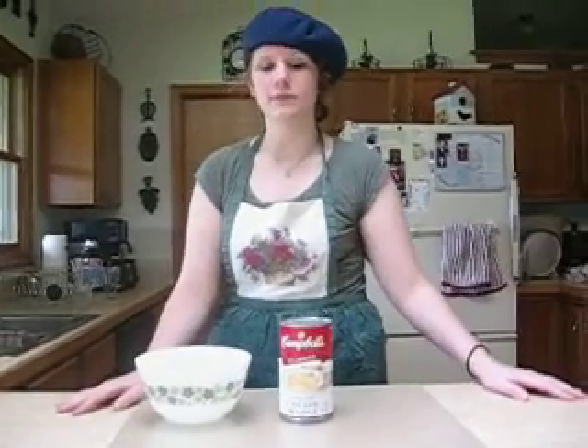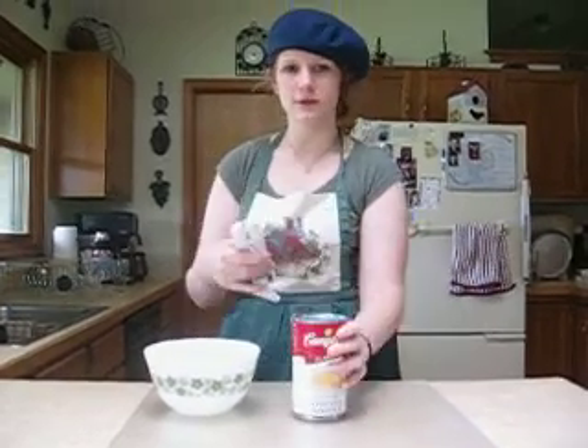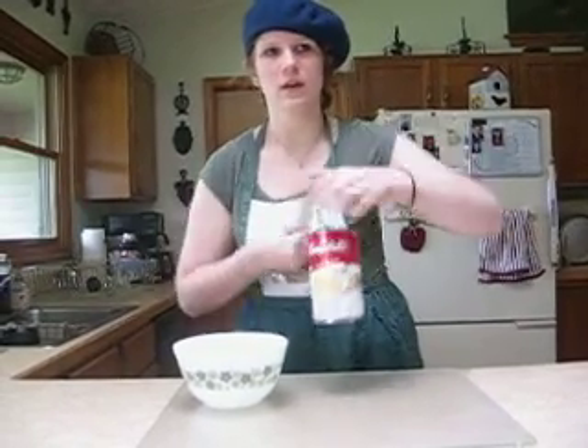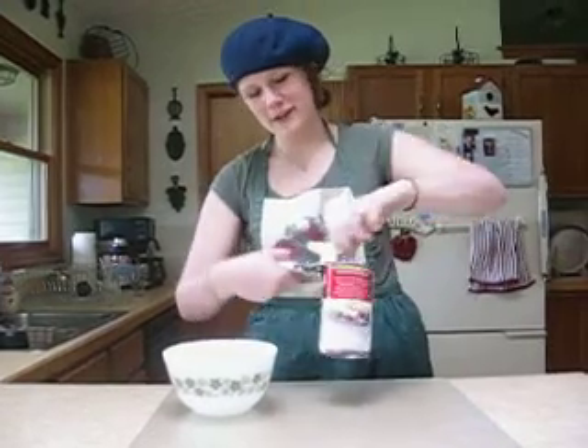This next step is crucial. You must find a can opener. Can openers are needed to allow a hole to the top for the chicken noodle soup to flow out of. You can see we're opening a can.